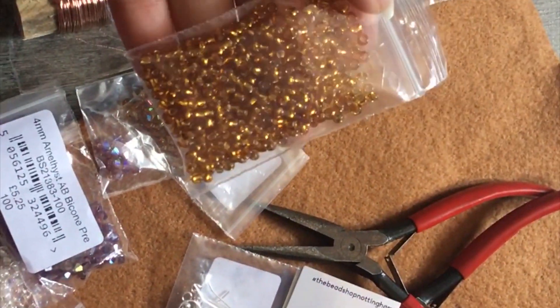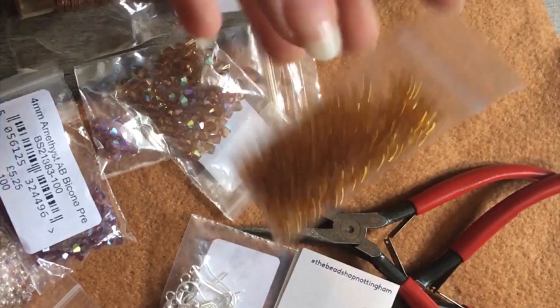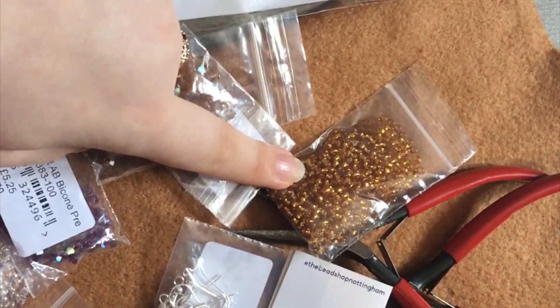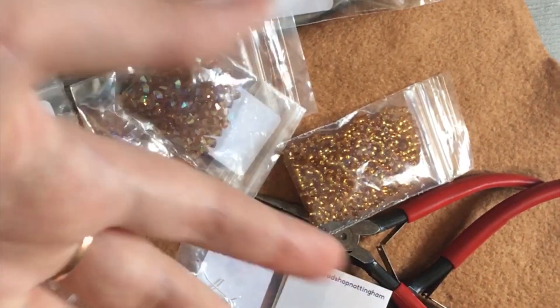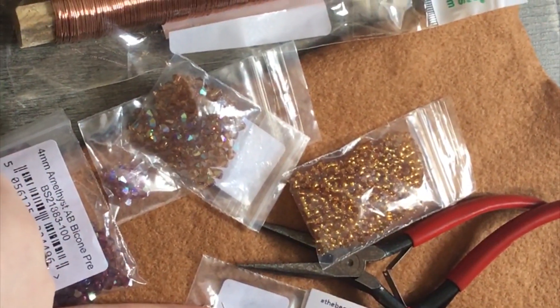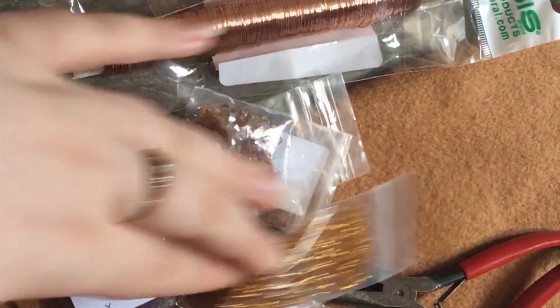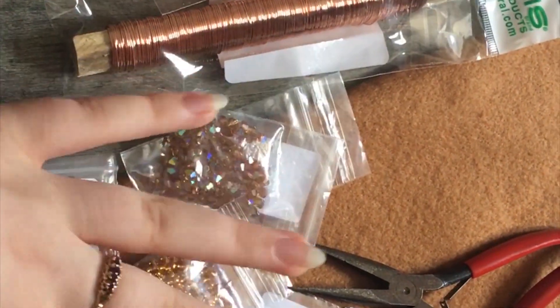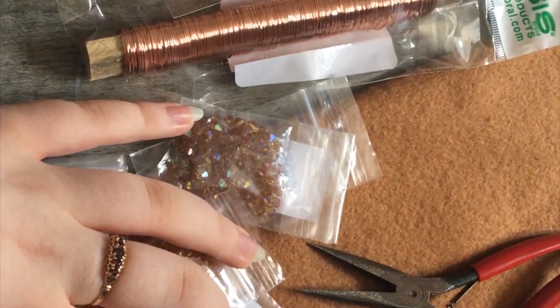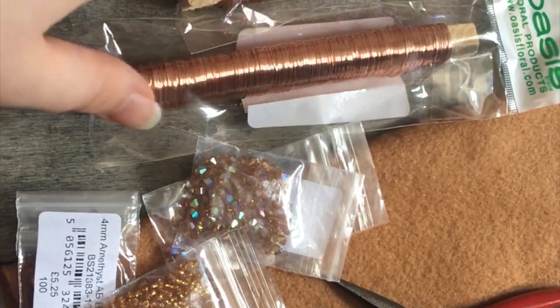And then we just have these, which are technically gold, but when they're put with this, they look okay, and I'm also going to use that for an embroidery project at some point. I got all the beads and hook things from the bead shop in Nottingham, but I ordered these in because we don't exactly live a decent distance from Nottingham to justify going there to buy the beads. These are my dad's, and then the rest of the stuff came from Hobbycraft.